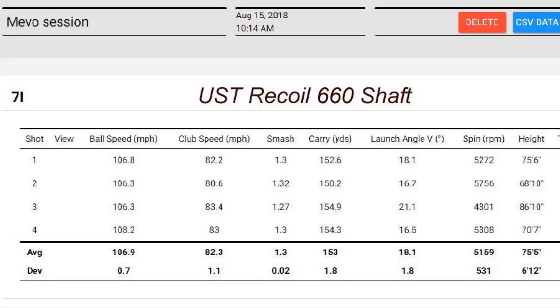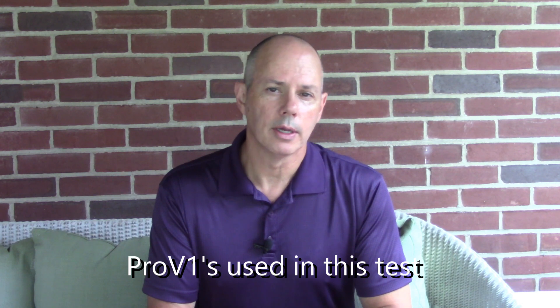For the Recoil, ball speed was similar at 107, smash factor just down a tad at 1.3, and carry distance was a little less at 153 yards. Same launch angle, but the spin number was 5,100 — more like a five-iron — and peak height was 75 feet. That was more of a medium, piercing ball flight. I should note I used stickers at the range so the Mevo would pick up spin numbers. I hit six shots with each shaft and removed the two worst to create a comparable data set.